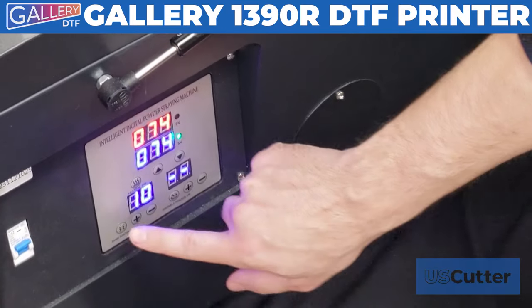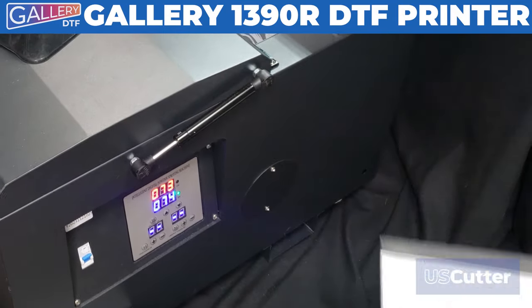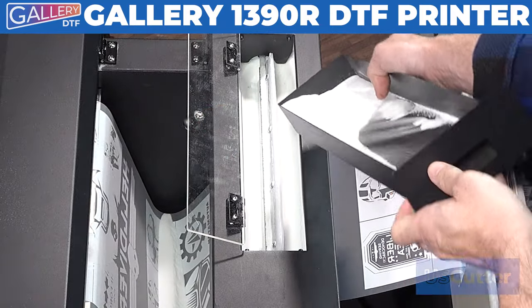The excess powder will fall down into the catcher at the bottom of the chamber. You only need to power down the thumper and the powder agitator, then pull the catcher out from the bottom of the chamber and dump that excess powder back into the powder agitator.